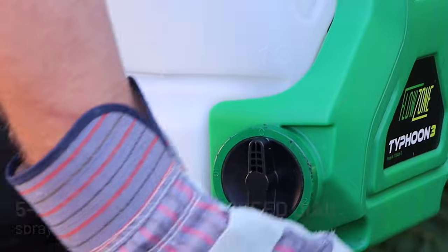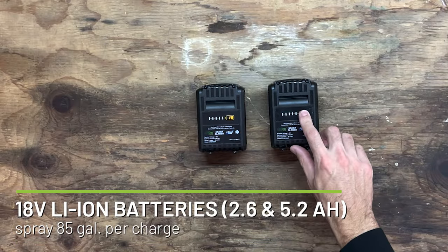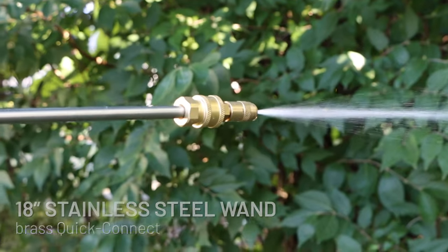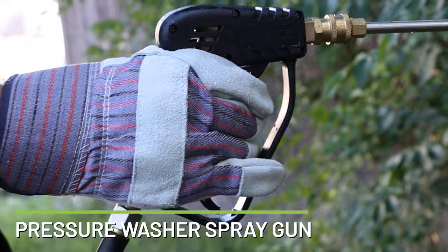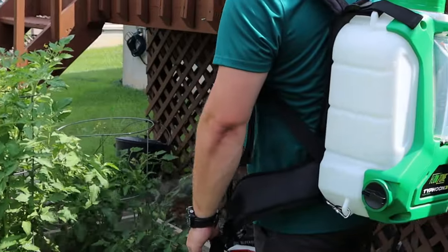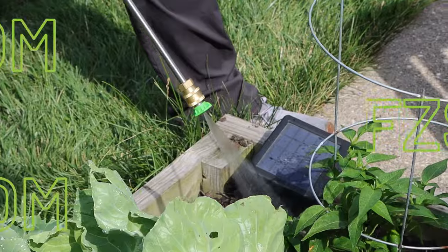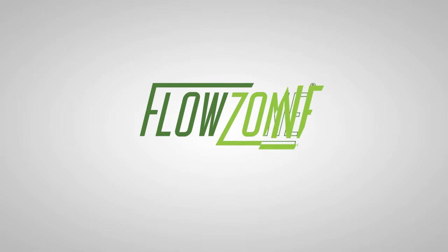And of course, FlowZone third-generation sprayers feature all the same high-quality components that you can expect from FlowZone to make reliable, everyday spraying easier and more efficient than ever before. Spray with confidence with the newest offering from the most trusted battery sprayer in the industry. Dump the pump today at fcspray.com. FlowZone. Dump the pump.